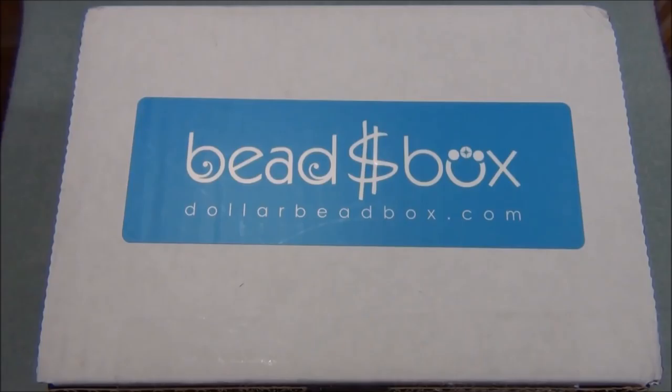Hello everyone, I'm Alicia. For this video, I'm going to open up another Dollar Bead Box and bag. In case you're new to this, the Dollar Bead Box and bag are monthly bead subscriptions you can subscribe to online. They also offer some other deals, and they have an online store which I've bought from — it's awesome because you can buy everything for a dollar.